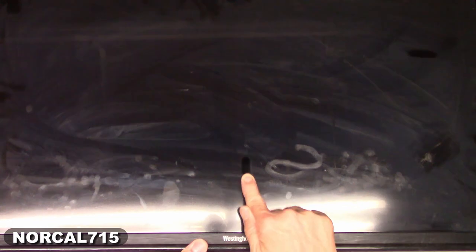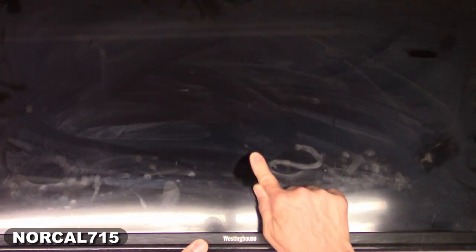Today I have a Westinghouse. She's seen better days. Look at that. Anyhow, it's dead. When I plug it in, I get no response, no LED, no nothing.